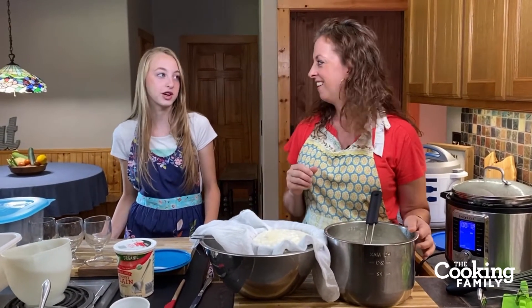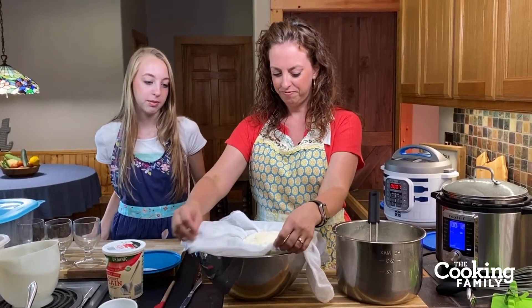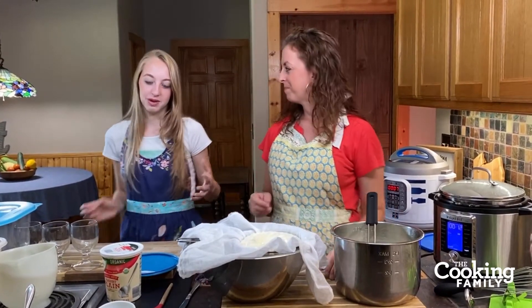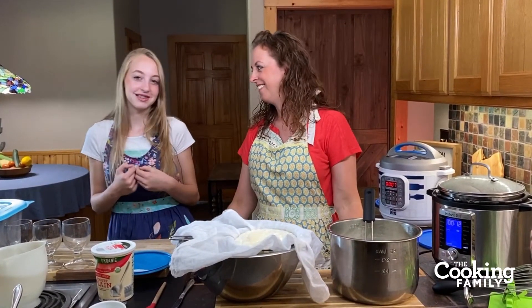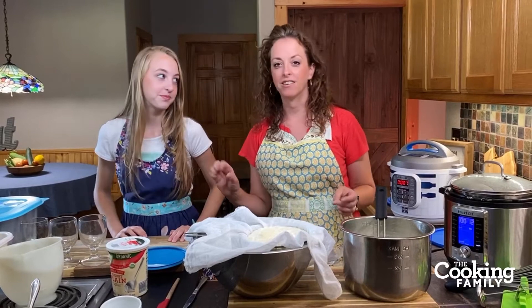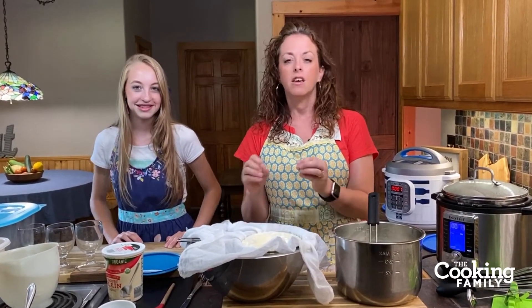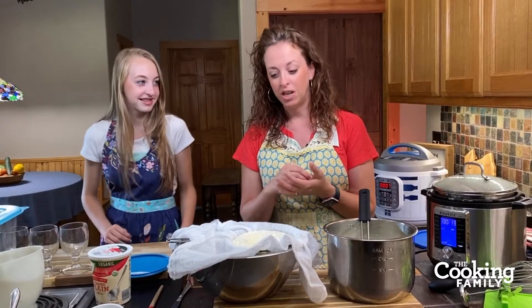Last time we made yogurt cheese, we put it in olive oil with herbs and salt and let it sit in the fridge for a few days — it was so good, spread on crackers. If you just want Greek yogurt, do four to six hours or up to eight, and whenever it reaches the thickness you like, take it out. If you let it go 24 to 48 hours, that's when it'll make yogurt cheese.